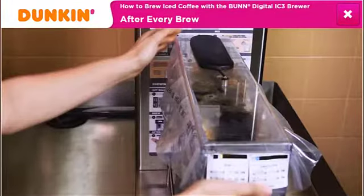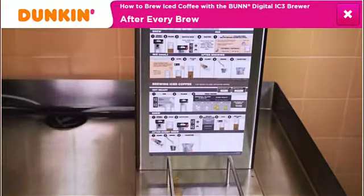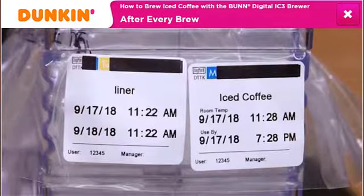The iced coffee is now ready for serving. Insert the covered reservoir into the iced coffee serving station or tap system. Be sure to monitor the shelf life and discard any expired iced coffee.